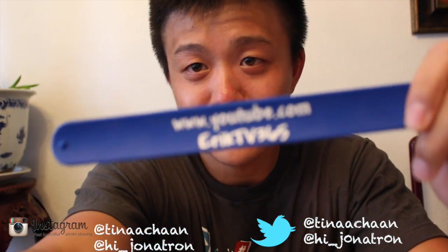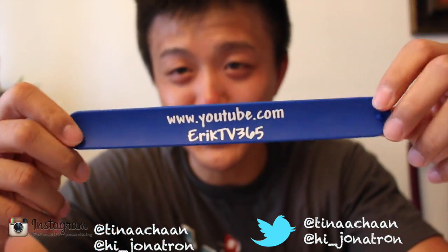The highlight of VidCon — the highlight of the bag — were these snap-on bracelets. These were cool as hell. Everybody was playing with these. We got these from EricTV365. Amazing idea — you just go around slapping people with these and they fit on your wrist. How cool is that?